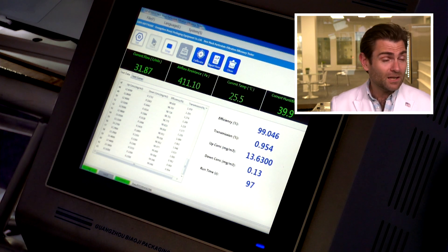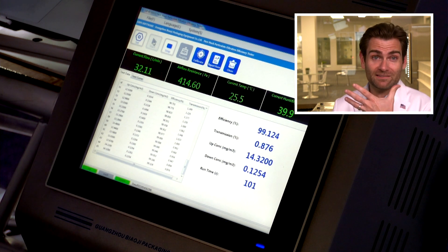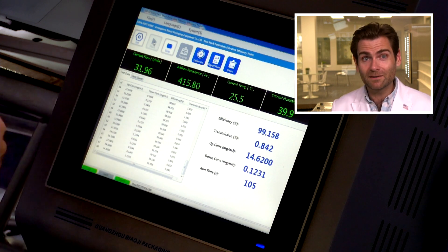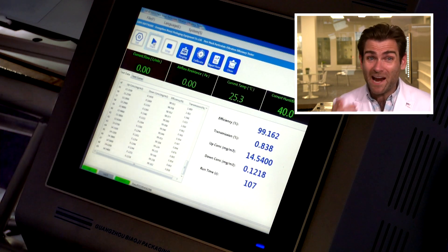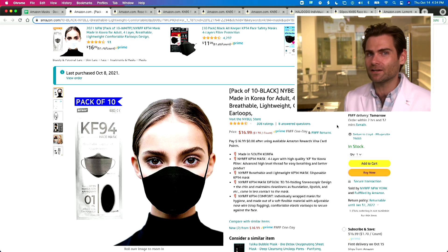If you put a couple of really thick pieces of paper in front of your face, you're not going to be able to breathe through it — it'll probably test at 100%. But if you can't breathe through it, what good is it? Air will find a way. Because of that, I'm probably not going to recommend this mask.